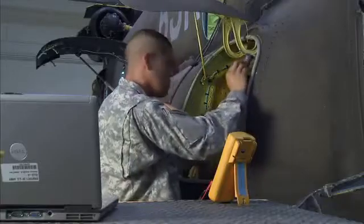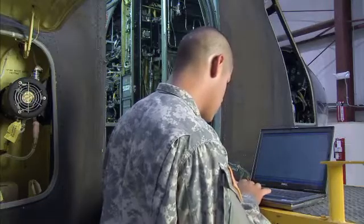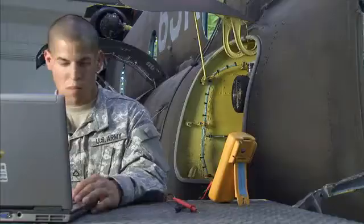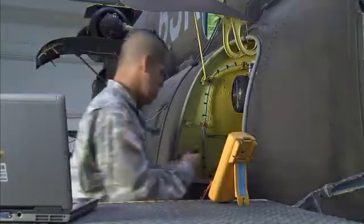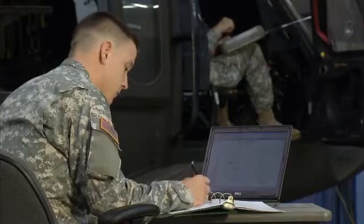You may also test electrical and electronic elements and repair them according to interactive electronic technical manuals, directives, and safety procedures. In addition, you may diagnose and troubleshoot malfunctions in components and record the work you do.